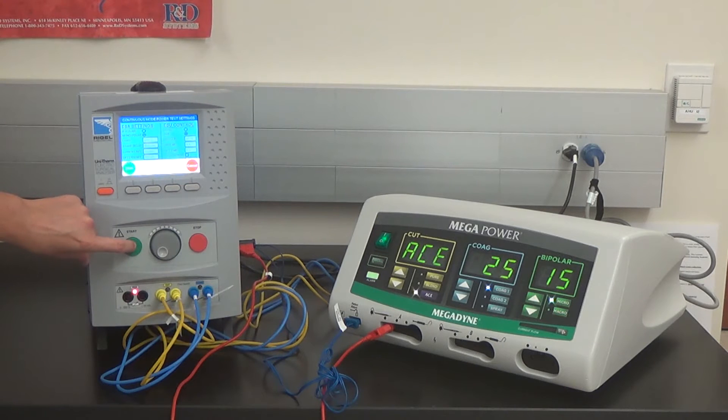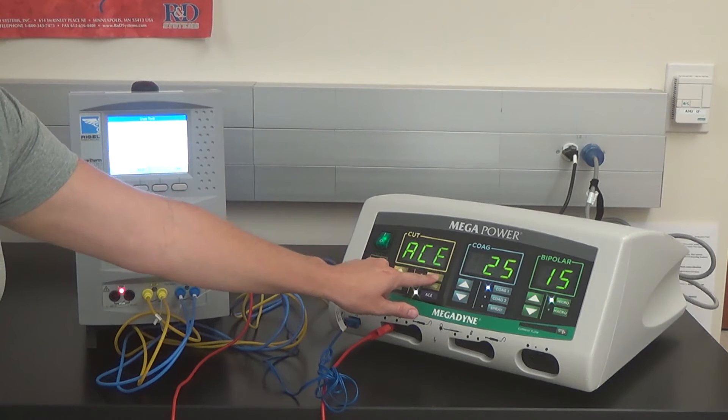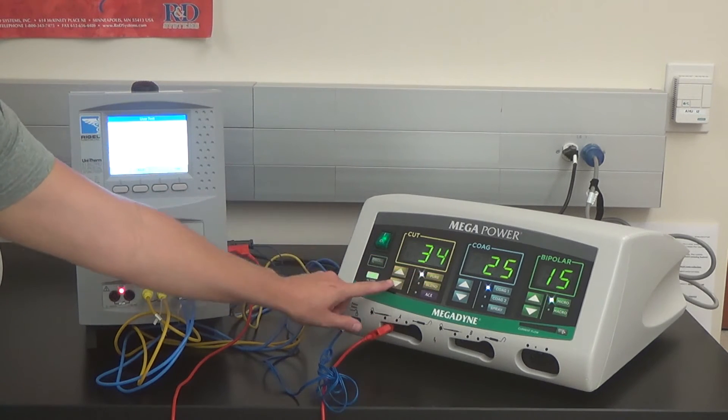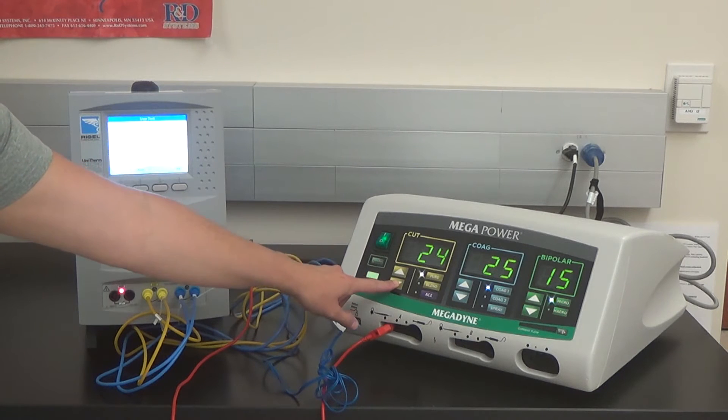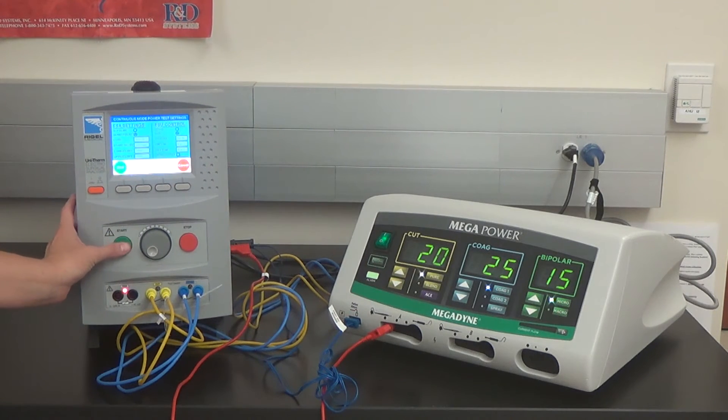This screen shows the preloaded settings per the service manual. Press Start, then press Start again — the test will automatically initiate. Once the test is complete, press the Start button. The unit will scroll through to the next test setting if the unit passes. The next setting: set the ESU pure cut to 20 watts. Press Pass, select Start, and the test will begin.